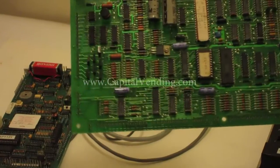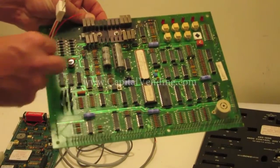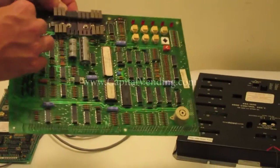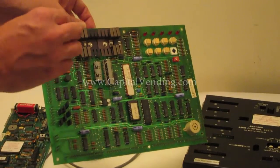Another example — this is an AP6 or 7000. In the machine you would remove the cover, simply take off the power that comes on this connector, connect this to the control board, and the harness that was originally on the board is connected right here.